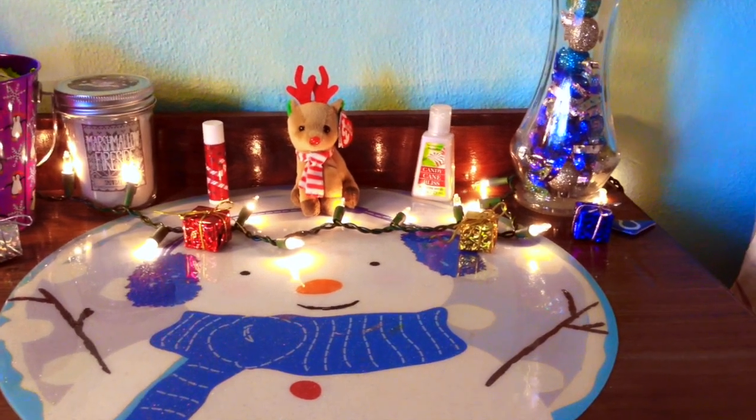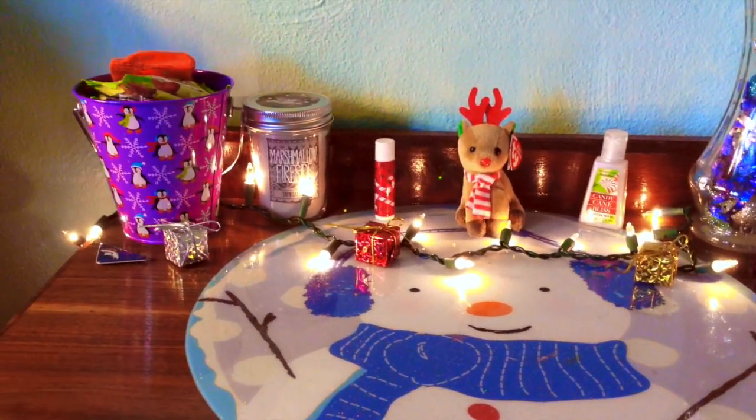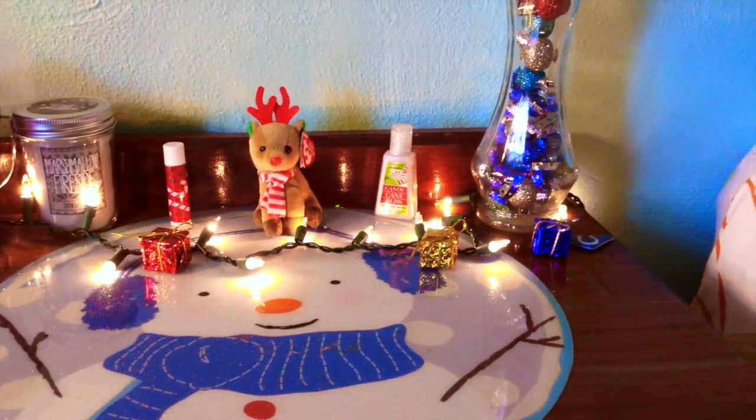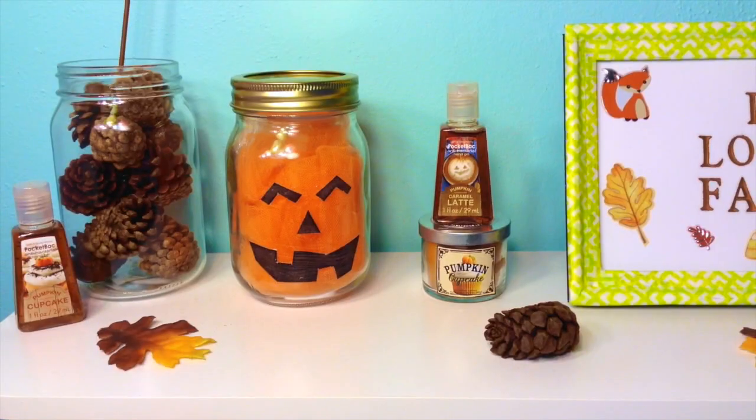Here is an overall view of my nightstand. I ended up adding some Christmas lights, which are from Dollar Tree, and then this really cute stuffed reindeer. I don't know where I got this, but it's a little tie stuffed animal. I think it's supposed to be an ornament, but I don't use it as that.